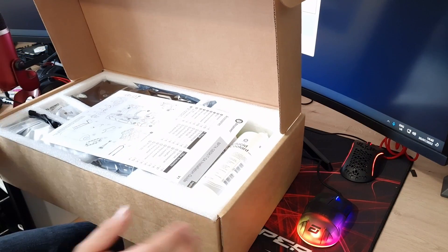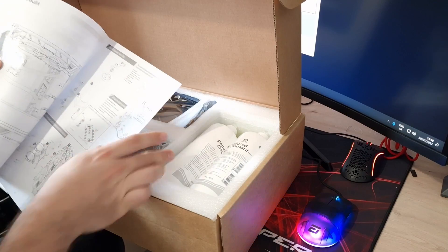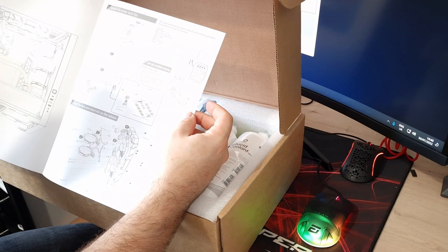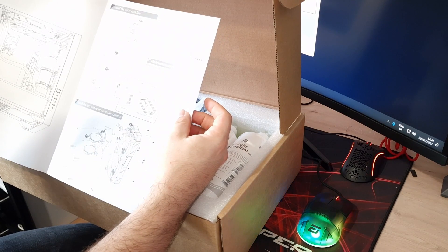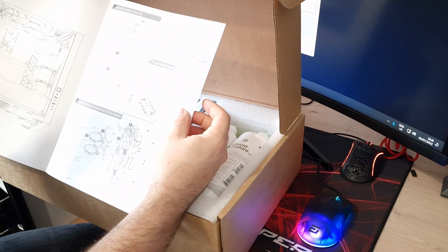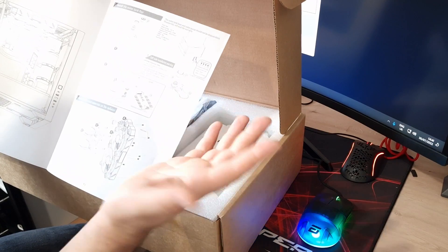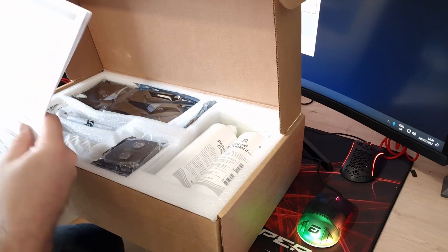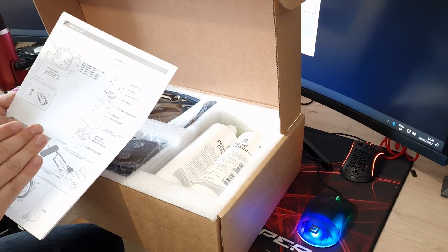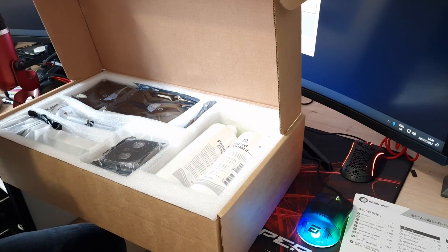So first off you get your instruction manual, which will help you install everything. It gives you an idea of how to do the run, and obviously you can be a bit creative with it if you know what you're doing. It tells you how to install the radiator brackets, fans — everything like that. So everything you need is in there to get you started, and you shouldn't have any problems setting this up.